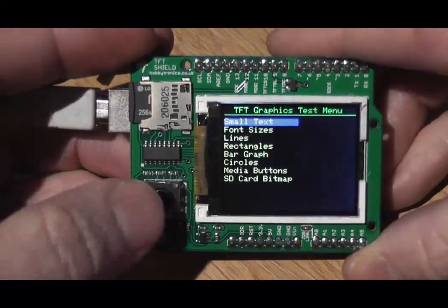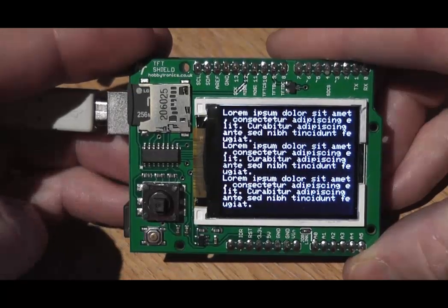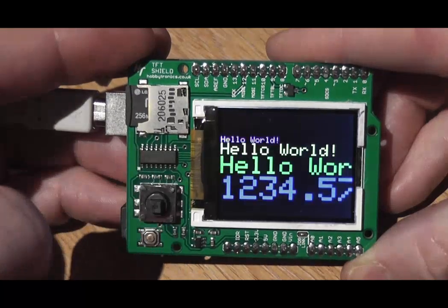First up we've got some small text, and there's a delay built into the program to let you see what's happening, and then various different font sizes.